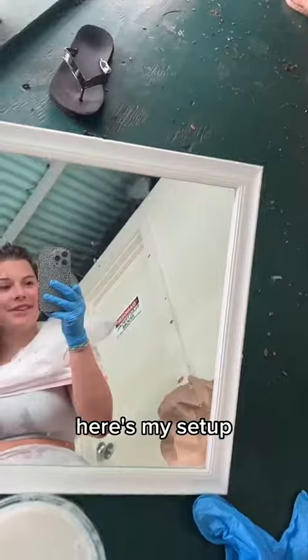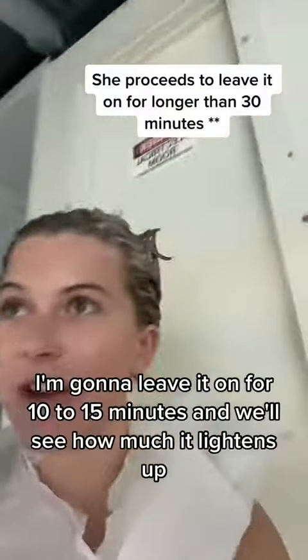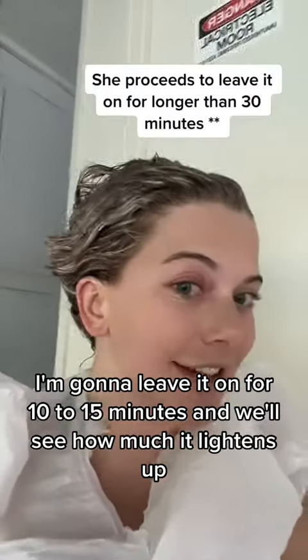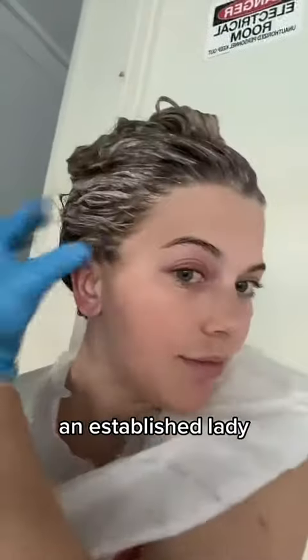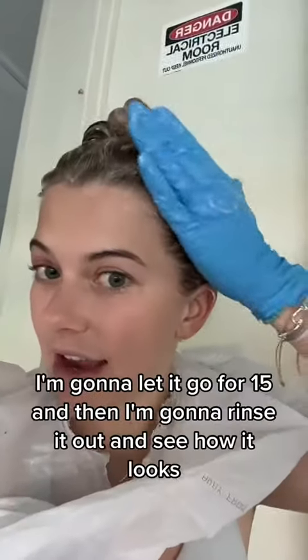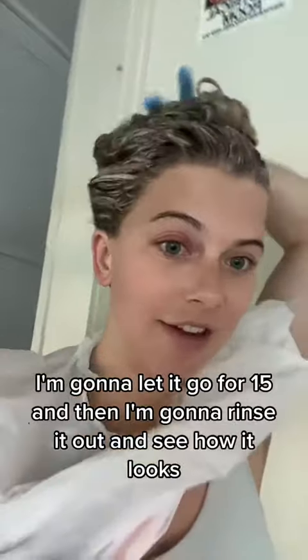Here's my setup. Let's go. Here is with the bleach in it — I'm gonna leave it on for 10 to 15 minutes and we'll see how much it lightens up. I don't like this look. I feel like I look like an established lady, but it's been in there for 10 minutes. I'm gonna let it go for 15, then rinse it out and see how it looks.